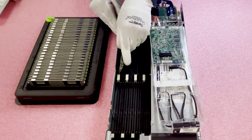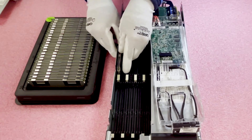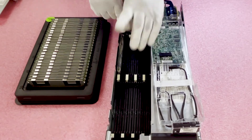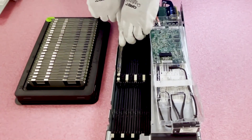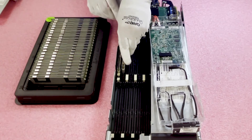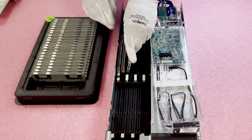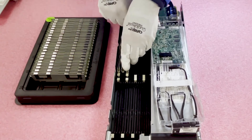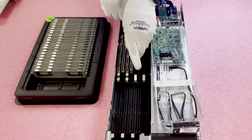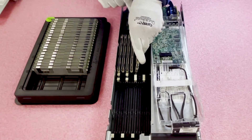Now we're going to start popping these in. You need to line up the notch, and when you put these in — it can be a tight squeeze — it might feel like it's seated but it is not. You're going to hear a click. That click is important — it lets you know that you have fully seated the module. All too often customers think they have a bad module, and really they just haven't fully inserted it properly, which will throw errors.